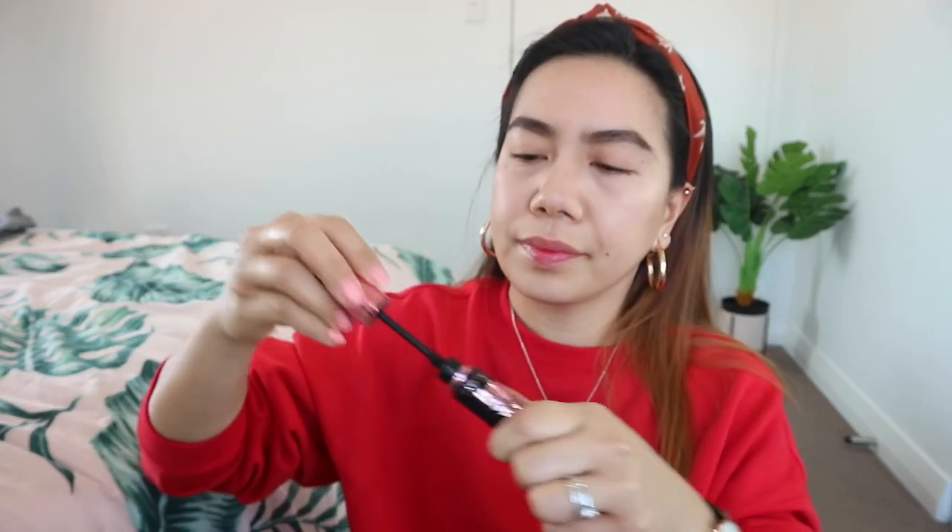Next I'm going to do mascara. I bought this at Daiso — I got this one in Singapore. Let's use the Hypergirl mascara again.